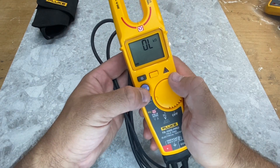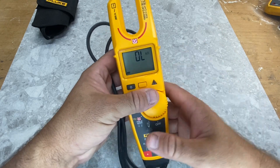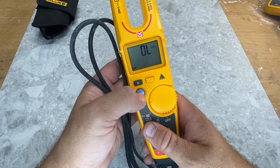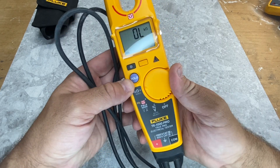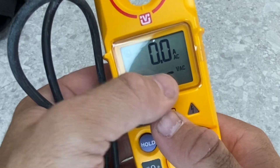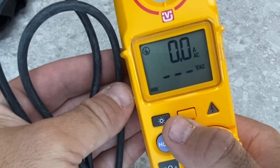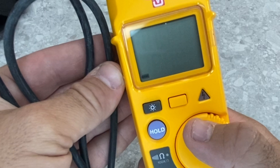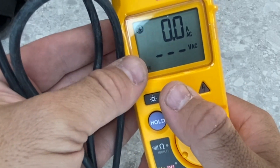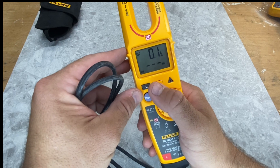The other buttons include the hold button — a lot of you guys will have seen that before — so you can keep the measurement on screen while you're not actually touching the metallic parts. Then you've got a light, and this button here is to choose between a few options. You can see you've got voltage AC and it'll do your hertz, so you can swap between those. That's specifically for when you're using the field sense and you want to see hertz or voltage.